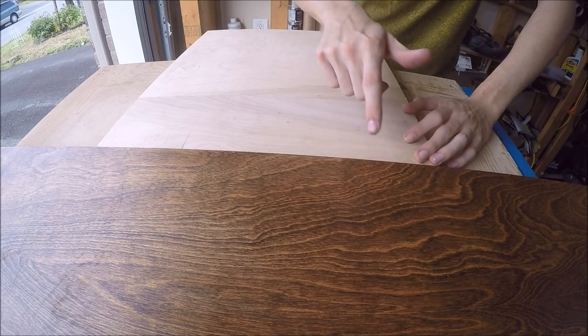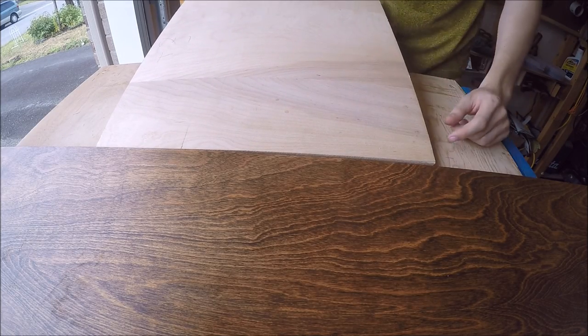I'm almost done here with the top piece, and just as a comparison, this is the same wood that this came from.